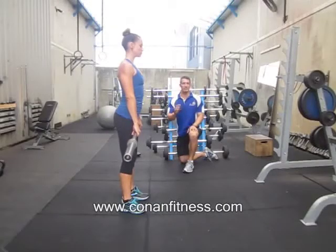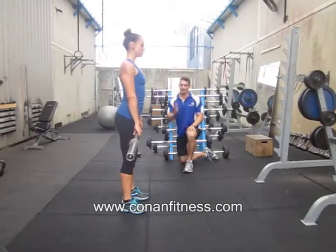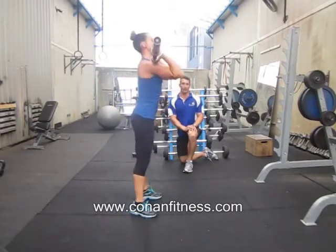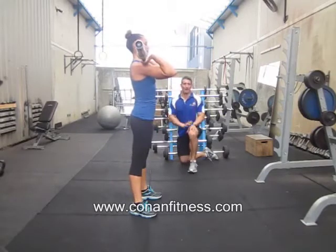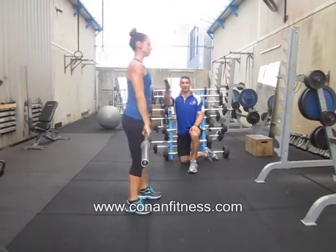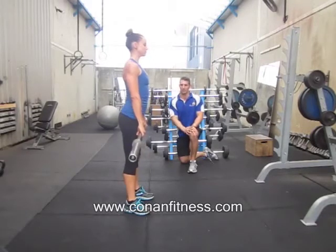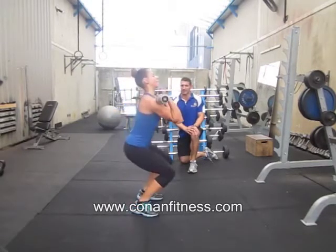What I'll get Carrie to demonstrate firstly is a full clean. When we talk about cleans, this is a full clean — we're going to catch the bar quite low. What we're going to analyse today is just the power clean. The power clean is where you're just powering the weight up; you're not catching it low. You're catching it up in the rack position, which is your shoulders and your neck. So catching it high.